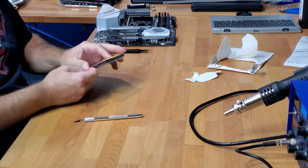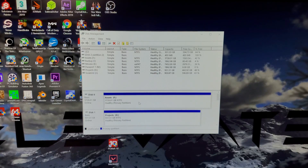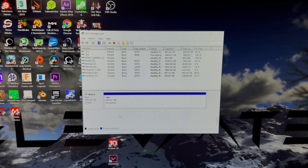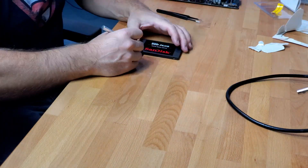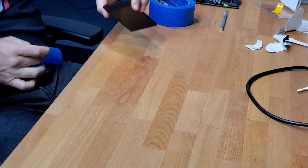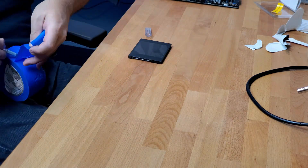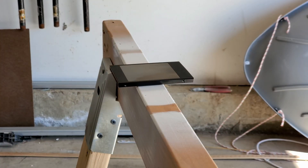With the arrival of the SSD I got to work, but before I do any modifications to a component, I make sure it's working. So I loaded the new SSD into my external drive sled and initialized, formatted, and scanned it. Happy that it was fully functional, I got to work peeling the sticker with the help of some heat, masking off the connectors, and applying two coats of bright white and a few light coats of clear.